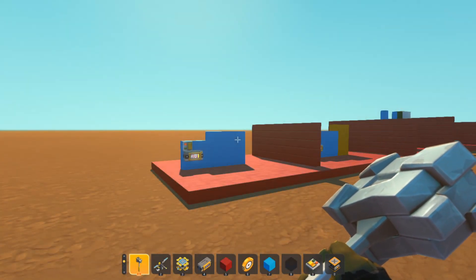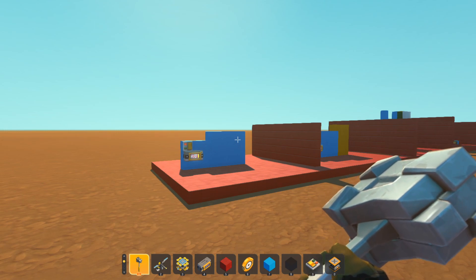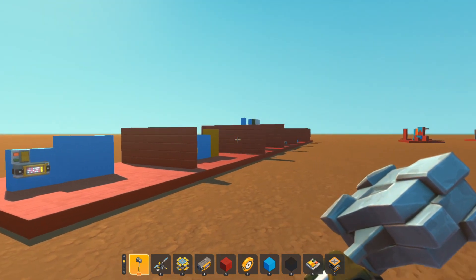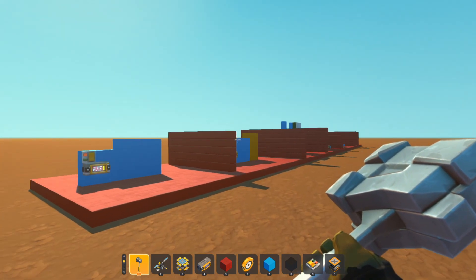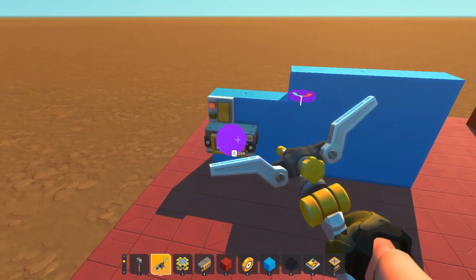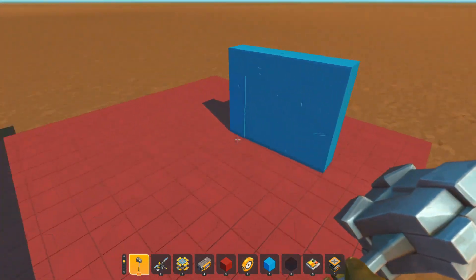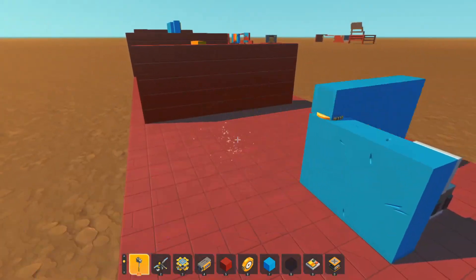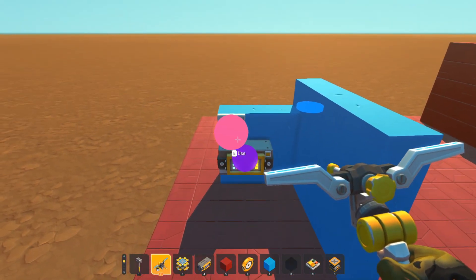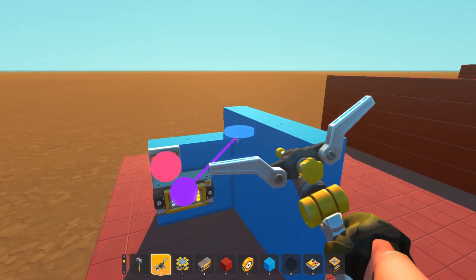Today I wanted to do a little video on the controller because the controller can be your best friend or your worst nightmare depending on what you know about it. I've got a few little stages set up that we'll go through on how the controller works. In order to use a bearing, we have to use a controller — you can't connect a button directly to a bearing.